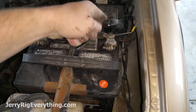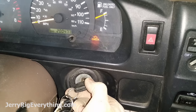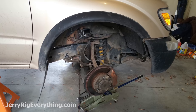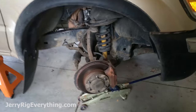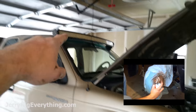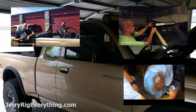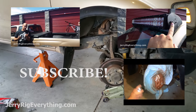Battery connection is screwed on again and we'll give it a test start. And we're good! Now all I need to do is put the wheel back on and we are good to go. If you have any questions about the painted calipers, the LED light bar, or the truck box, I will link each of those videos at the end of this one. Don't forget to like if this video helped you, and don't forget to subscribe. Thanks a ton for watching.